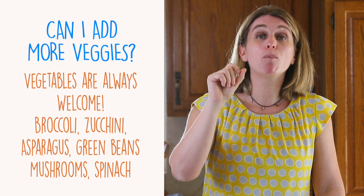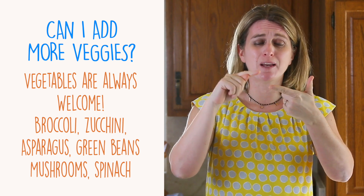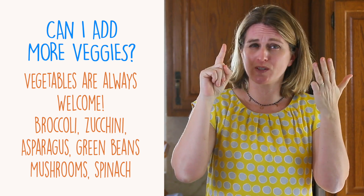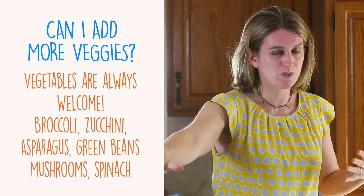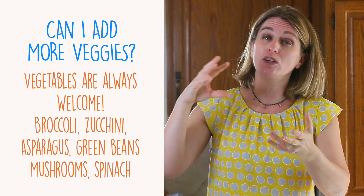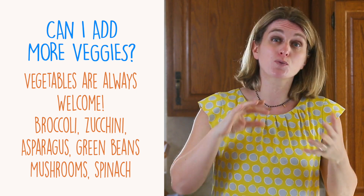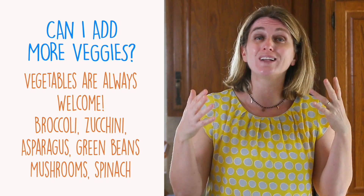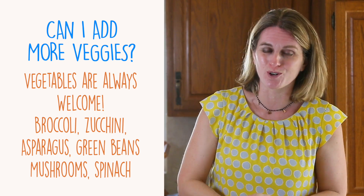Can I add more veggies? Of course you can. You can add zucchini, broccoli, asparagus, green beans, spinach, even mushrooms. Chop them in small pieces and add them when you add the sweet peas, and you will cook them together. You can also switch vegetables following the season — whatever you have available in the fridge will work.